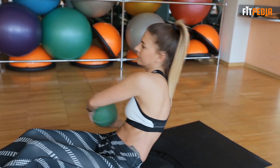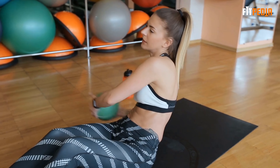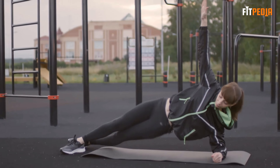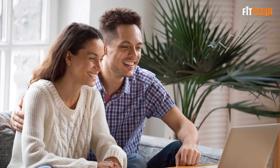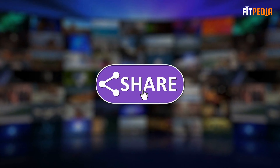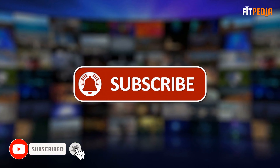Here we end up for today. Which exercise out of these do you find the most effective? Will you start doing these simple exercises from tomorrow? Let us know in the comment section below. I hope you have enjoyed the video. If you have, feel free to hit like, share, and subscribe to our channel. Don't forget to hit the bell icon below.